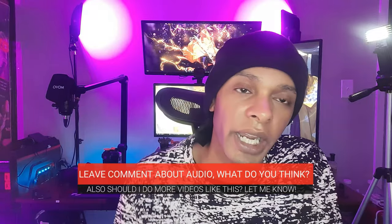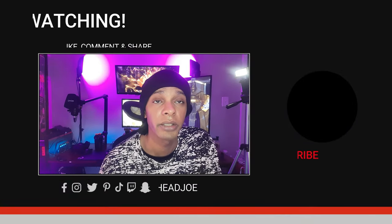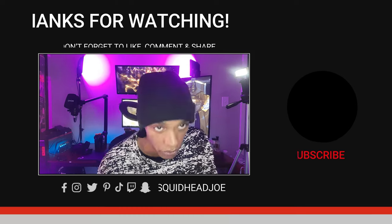With that being said, hopefully you guys enjoyed this video. I know it's kind of long and the audio probably wasn't perfect — I'm just testing things out. Look forward to more content in the future. Y'all take care, have a squid-tastic day, God bless.